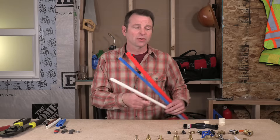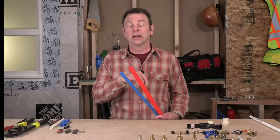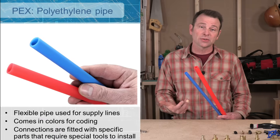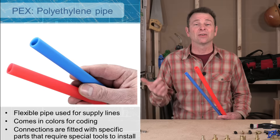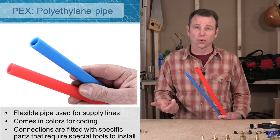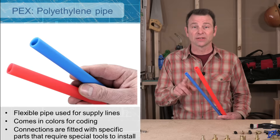PEX also comes in different sizes. You're looking at the two most common sizes right here — three-quarter inch and half inch. You will also see a one-inch pipe, and it also goes smaller: you can have a three-eighths or a quarter-inch line. But three-quarter and half-inch are definitely the most popular.